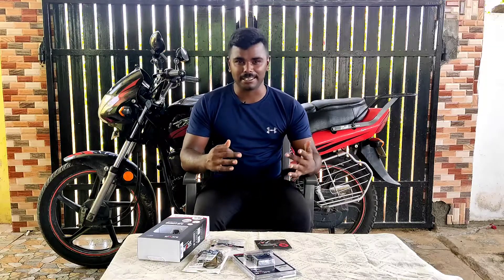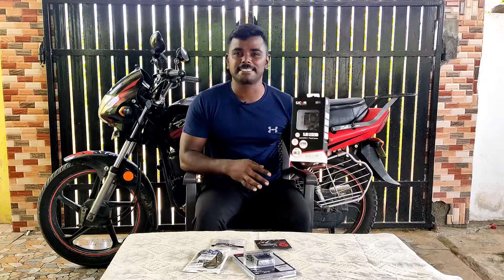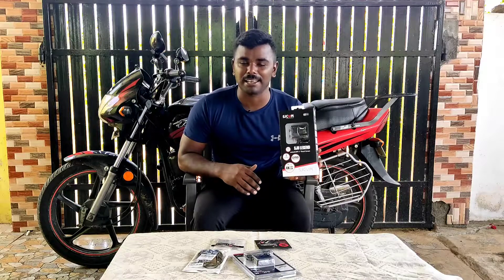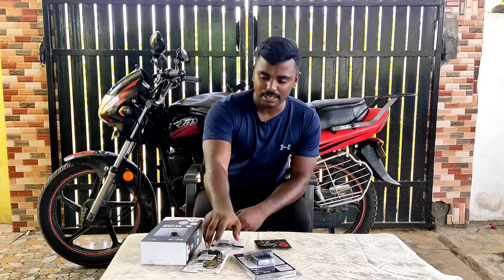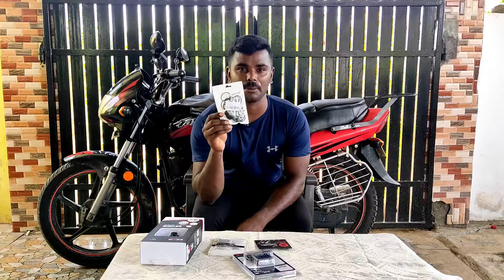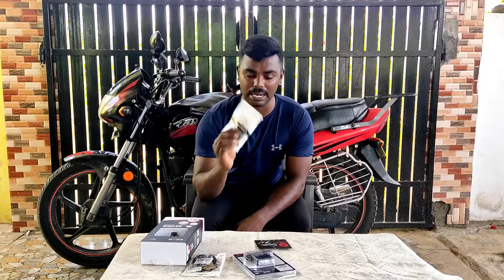This is a video series. I have seen this series. This series is a brand that has an extra battery.